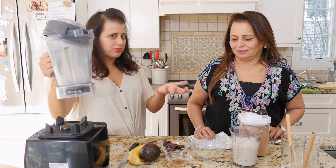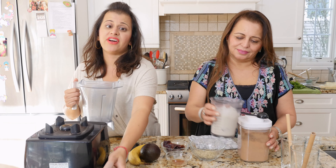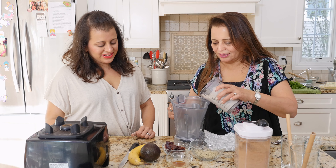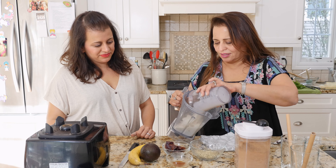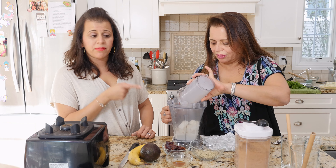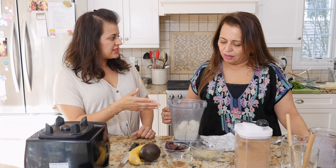You guys ready? Get your blender — whatever blender you have. We've got the Vitamix, this is our favorite. And this is the dairy-free milk — one cup of dairy-free milk — and some ice, about a cup of ice.